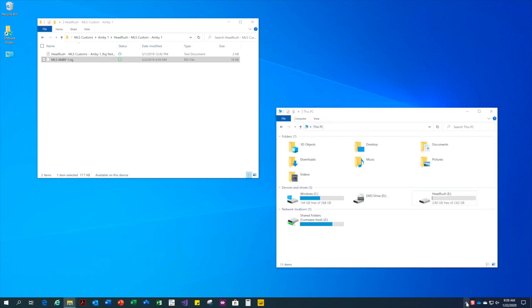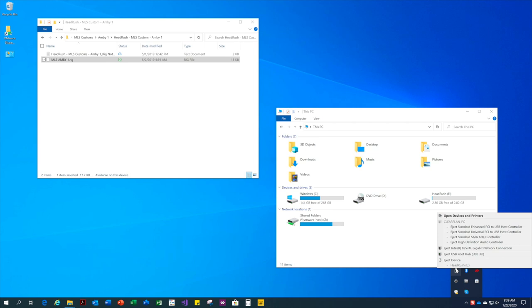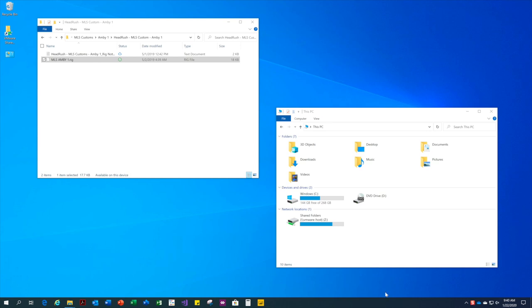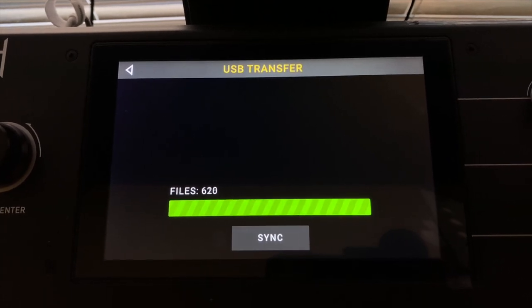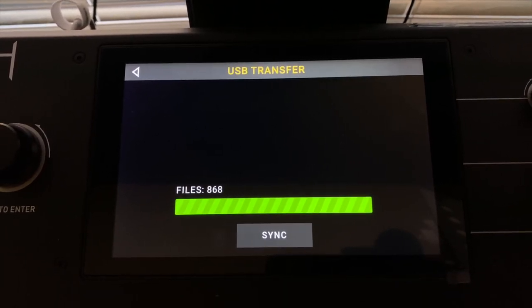Now that that's done, I'm going to eject the storage container, and then hit Synchronize on the headrush, which will read the changes and incorporate the newly added rig into my library.